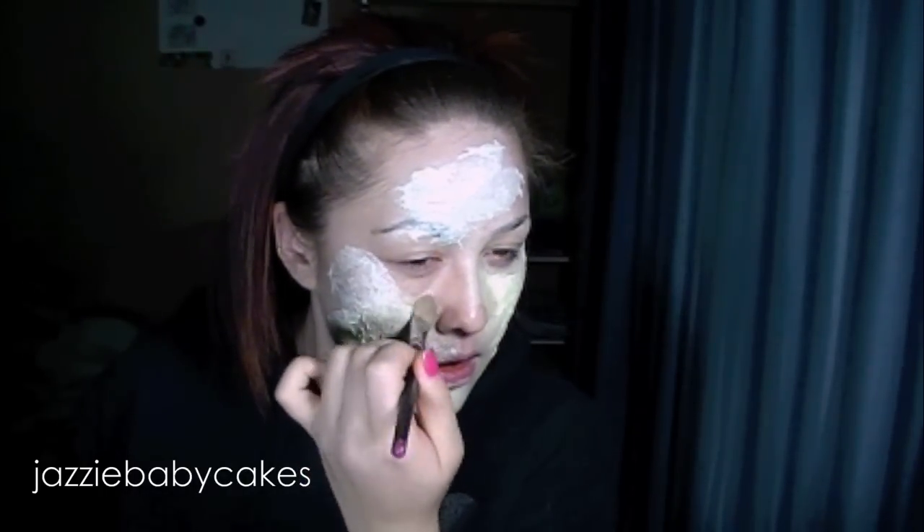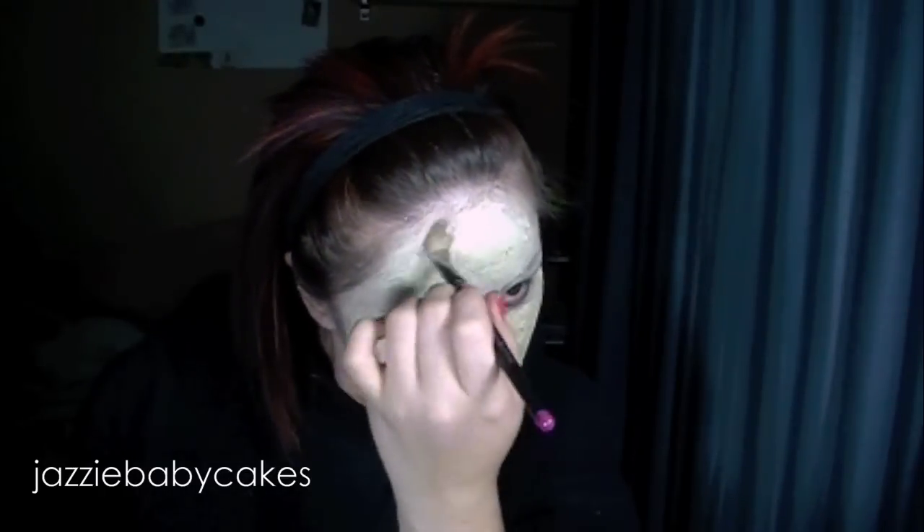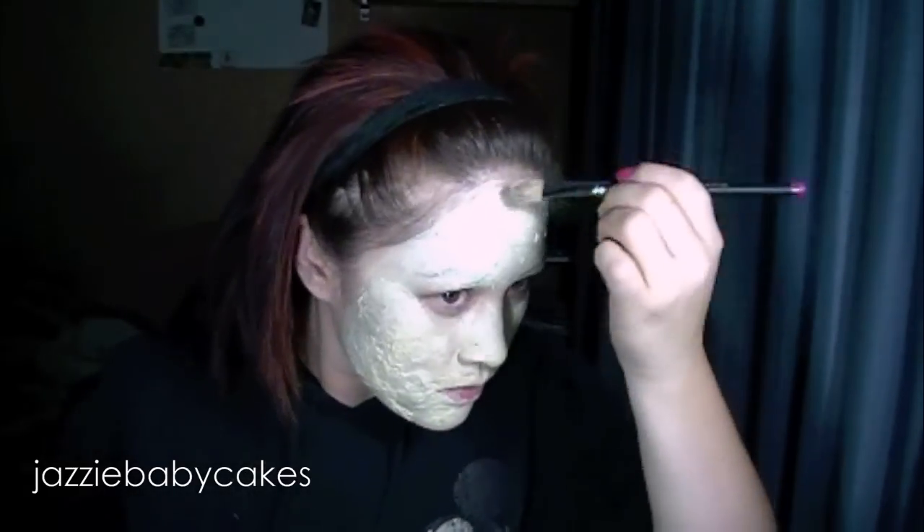I'm using this big brush just to go over everything. Normally if you're going to be a full character, you want to bring it out to your ears, your neck, wherever it's going to be visible. But since I'm doing this for tutorial purposes, I'll leave the color just around my face. This is pretty much the base color. If you don't have the water base, just use a light foundation — that'll work. I'm using yellow because I want to look a little more sickly.